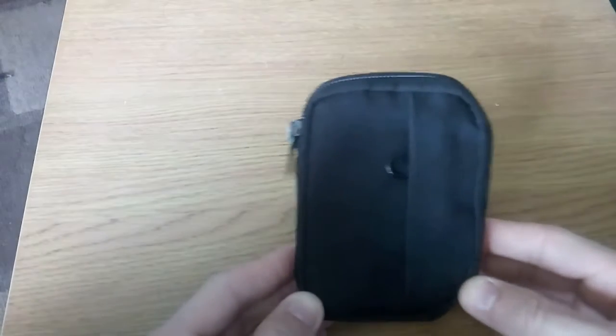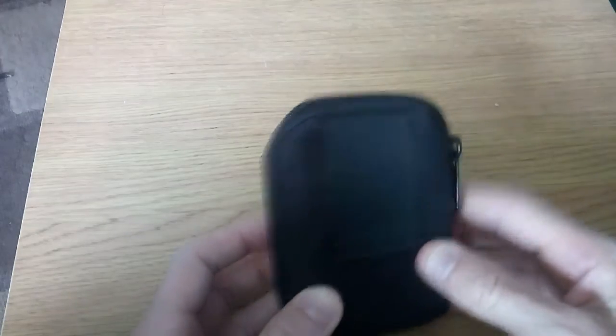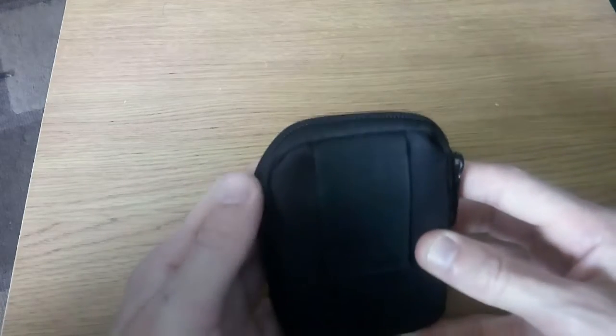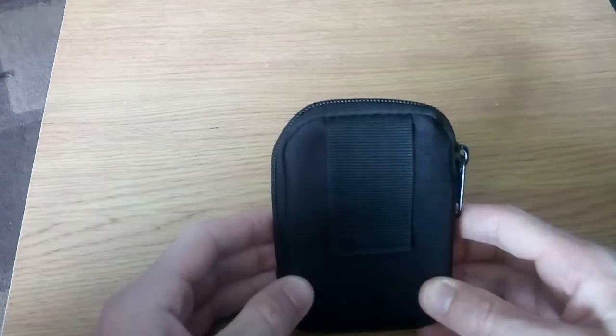Alright guys, as I said in the intro, this is my EDC Summer Kit. This is the kit I take out in the summer — well, actually I shouldn't say that. I take it out all year round really. I carry this in my rucksack all year, not just for summer.